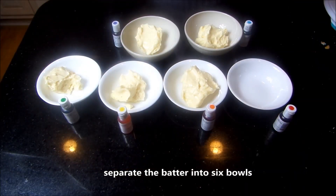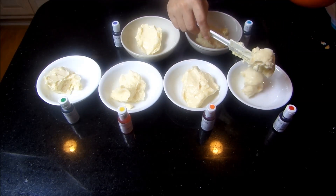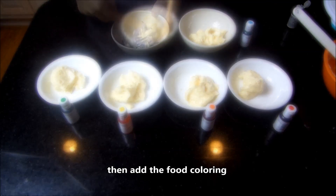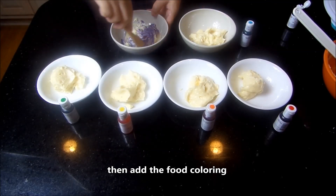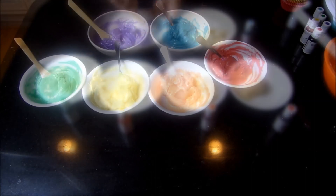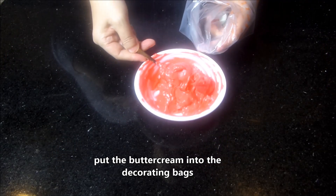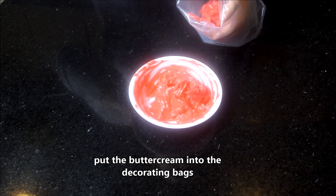Separate it into 6 bowls, then add the food coloring. Put the buttercream frosting into the piping bags.